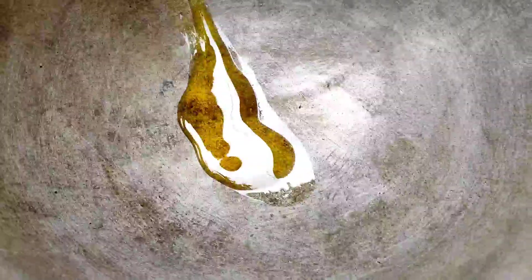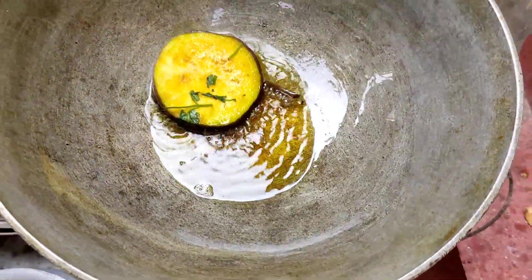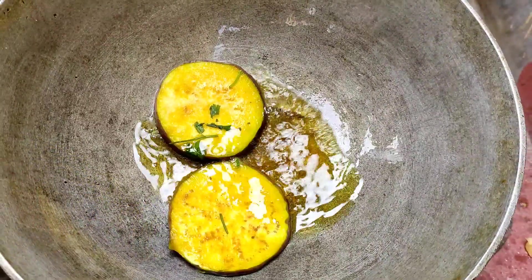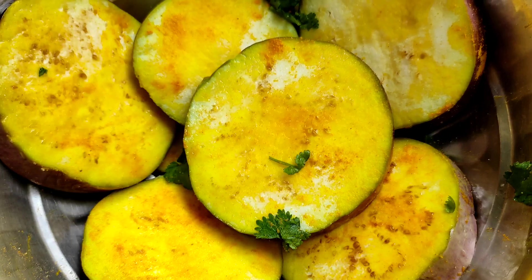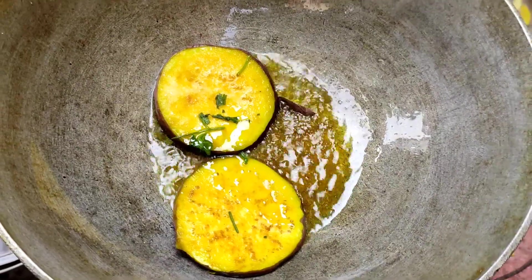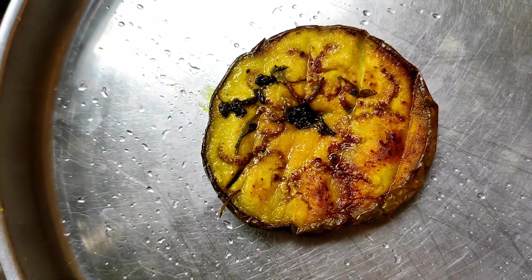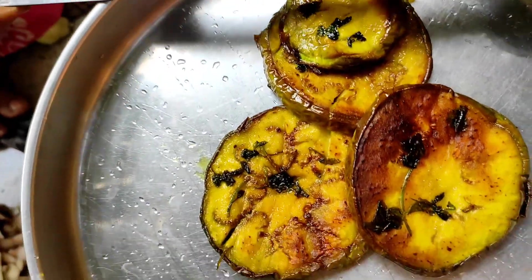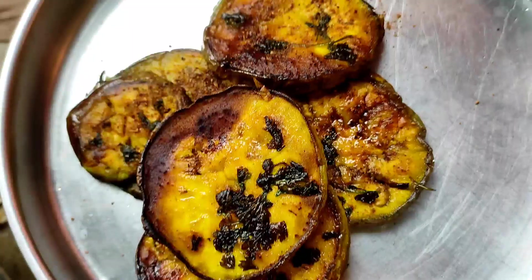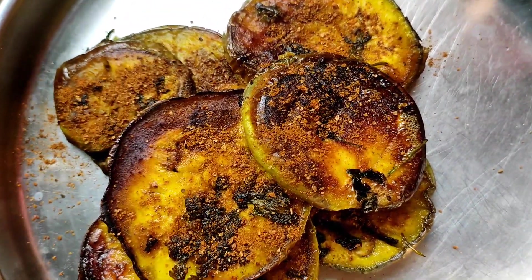Now next is fried eggplant, which is called begun bhaja. You don't have to do much for making it — basically you cut it, add salt, and fry it well. This is very famous in North India. Bengali food is famous, and if you are North Indian you will know it. Begun bhaja is very famous especially at lunch time.